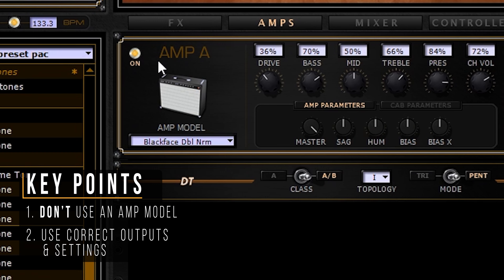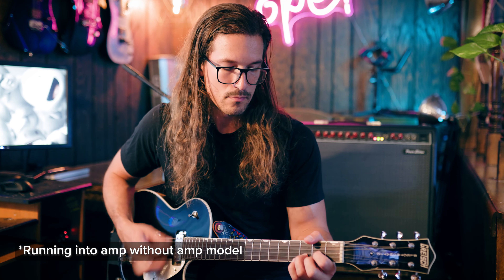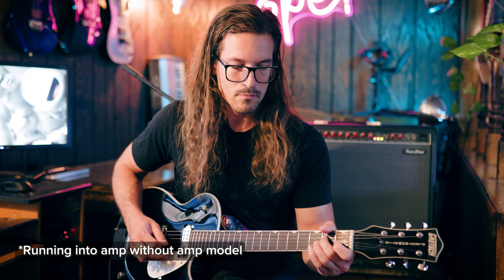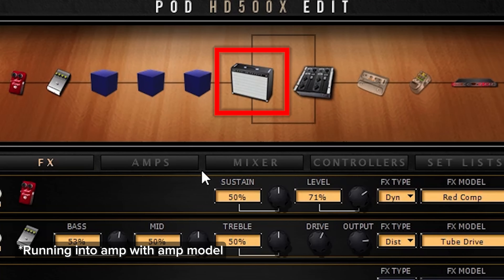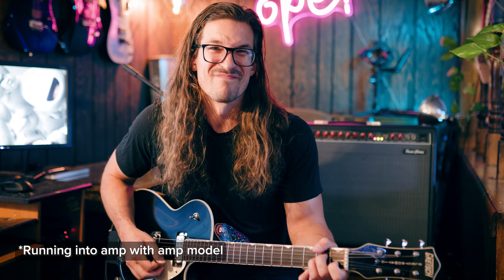The big thing when playing with an amp is that you don't want to use an amp model. There's so much processing happening to your guitar signal when it passes through an amp model — compression, EQ, gain — and when you run that processed signal through an actual guitar amp, it has a lot of that processing happening all over again, so it's like double processed. Here's an example of playing through an amp without an amp model, and here's how it sounds when you turn on the amp model — you can hear how it just doesn't sound natural anymore.